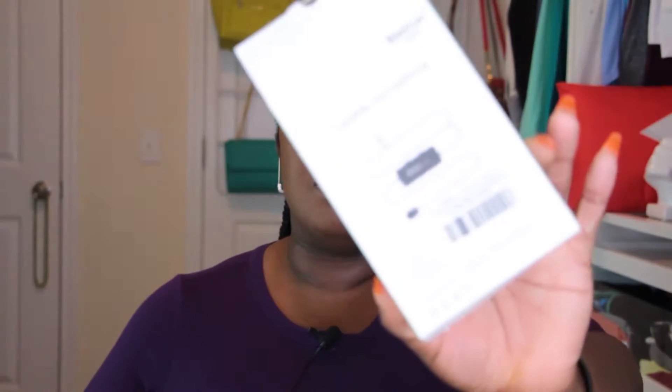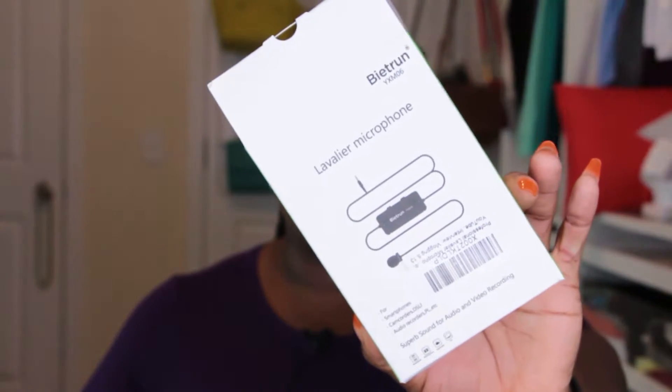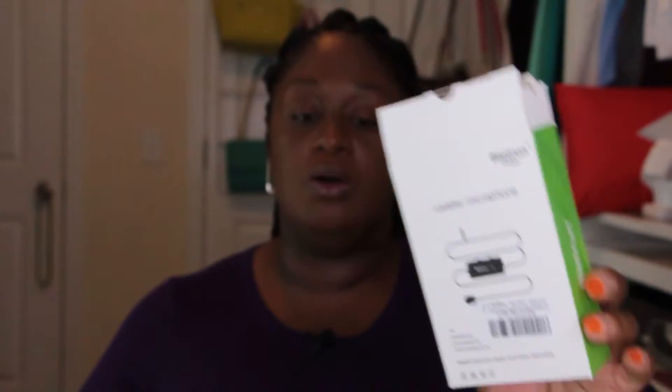So first, it's going to be this lavalier mic. It's by Beatrim. I just got it off of Amazon. You can use it on your smartphone or DSLR camera, so I have this one plugged into my DSLR. This is the box. I will have links to everything in the description below. I really like it. The cord for it is pretty long and it comes with an extender.